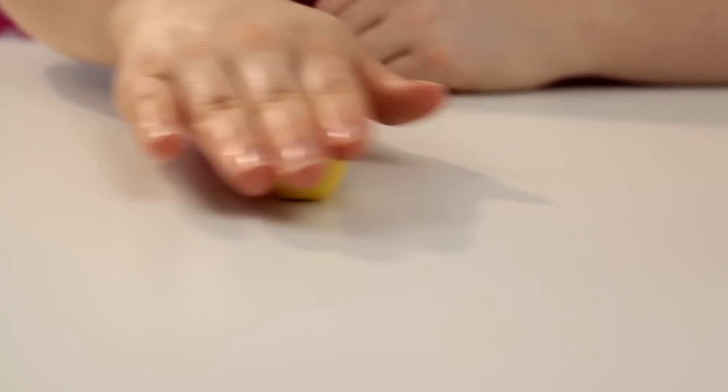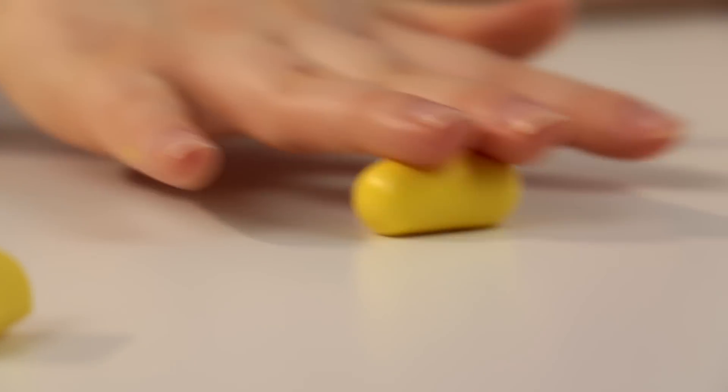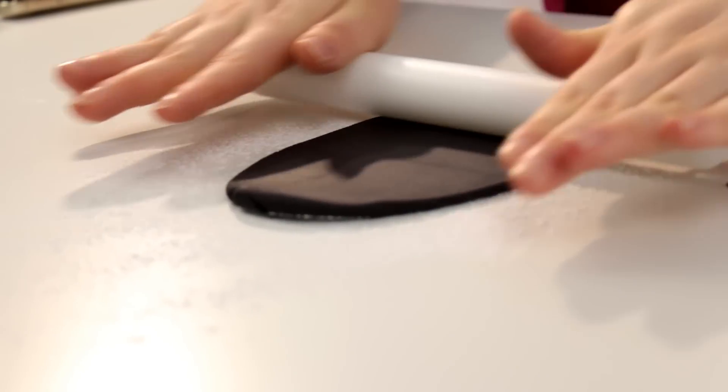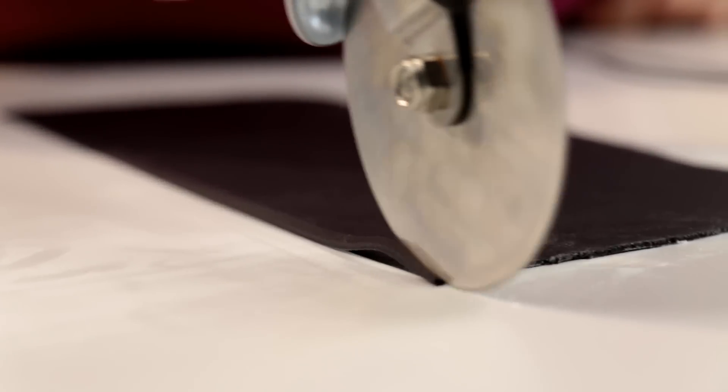I don't know if you guys have the same problem as I do — I struggle so hard and they always end up very different sizes. I rolled out some black fondant and using a pizza cutter cut out some little strips. I then added some water to my black fondant and just rolled my bee around the stripes.